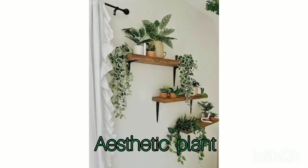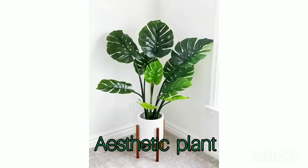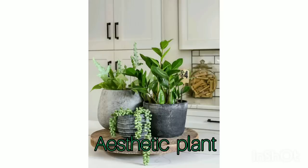Do watch this video until the end and please comment below what your favorite plant for your house is — we can share and discuss preferences for aesthetic plants.